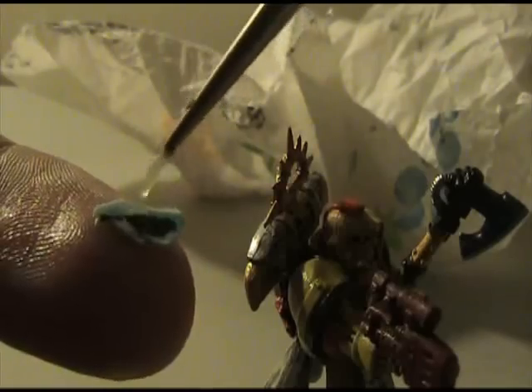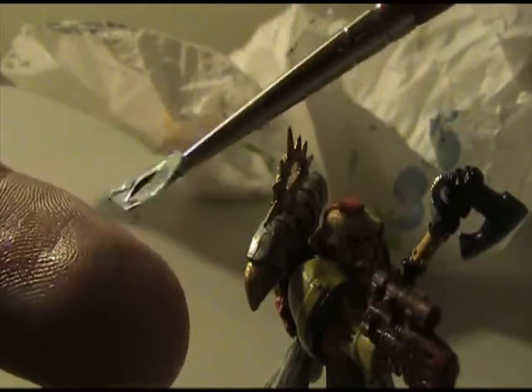Just one more time — I'm putting on the canary decal to show you again. I've got it soaking on my finger, wet on both sides, and you can see the transfer is moving around. I'll pick up the whole thing with the brush and set it next to where it's going. If you're using laser-printed decal sheets — or the ones Games Workshop sends — make absolutely sure you don't let the decal get dry. If it gets dry and bends, the toner will just crack and you'll need a new one.